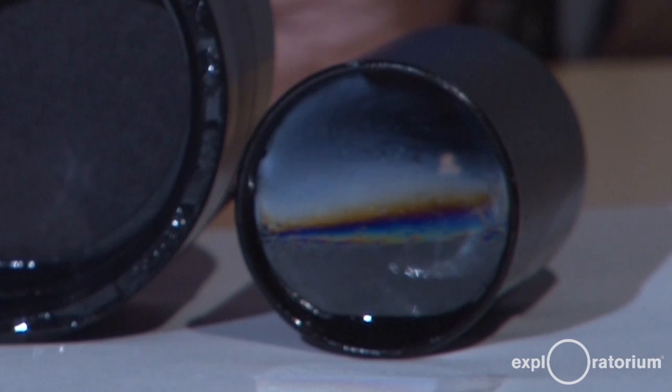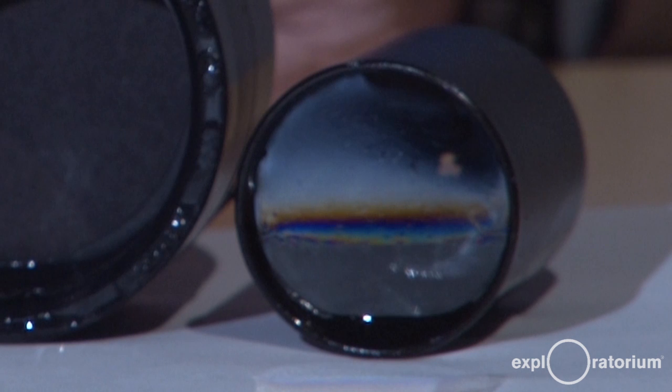At the very top, when it goes transparent, the soap film is thinner than one wavelength of light. When you hear about nanotechnology, this soap film that you can make with dishwashing liquid at home is the simplest example of something that's nanometer in scale — just a few hundred nanometers thick — and when it's that thin, it reflects no light at all, becoming completely transparent.